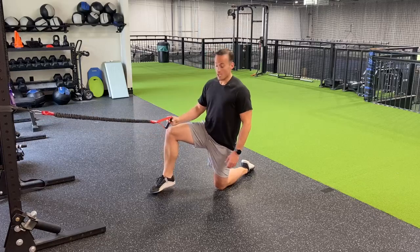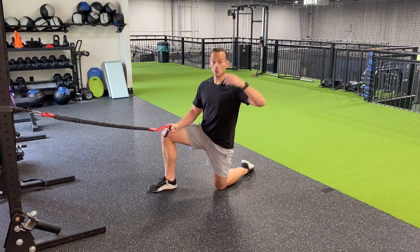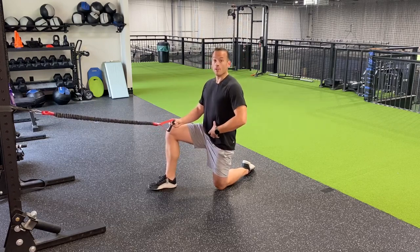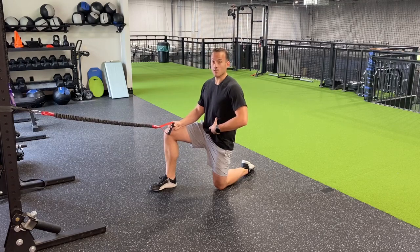For a slow return for external rotation, you're going to go down on one knee — the same side knee as the throwing shoulder — and then remember that power position. Really bring that belt buckle to your ribs and don't lose that the entire time you do this.